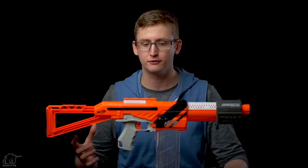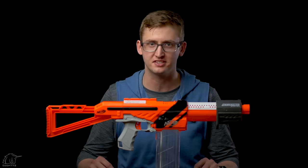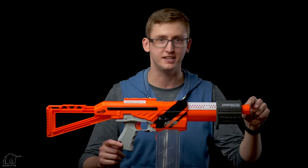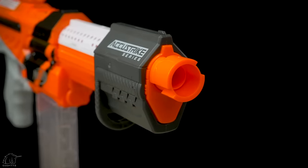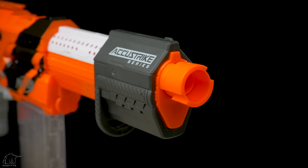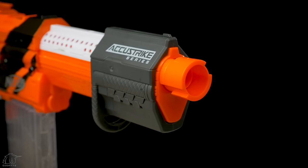The Accutrooper is just a reskin of the Alpha Trooper, so mechanically it works pretty much the exact same way. Starting with the front — this is an in-strike muzzle attachment point, so you can put on your barrel extensions, unlike the previous Alpha Troopers. The old Alpha Troopers had just a flat muzzle, so you could not attach any extensions.